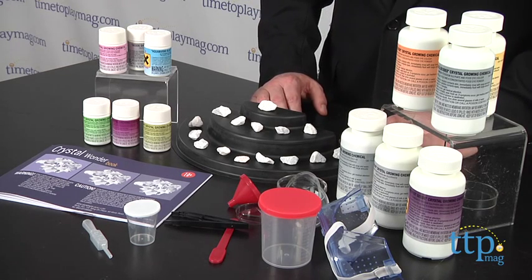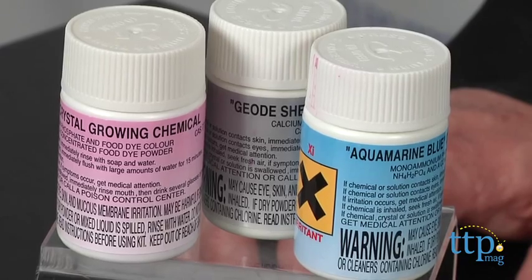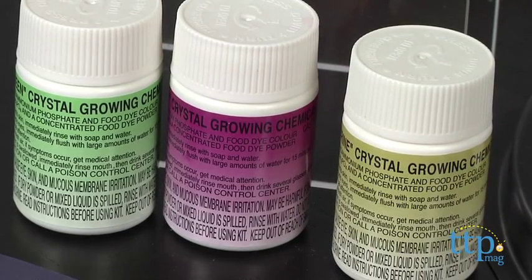Now it requires a fairly sophisticated kid and probably some parental help. It's graded for ages 10 and up. The idea is that you can actually grow your own crystals, giving you a real understanding of a central geological process, though in a few millennia less than the real thing takes.